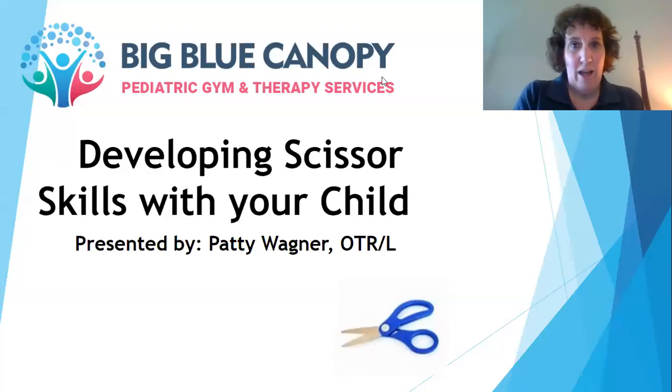Hi everyone, I'm Patti Wagner from the Big Blue Canopy and today I'll be talking to you about developing scissor skills with your child.